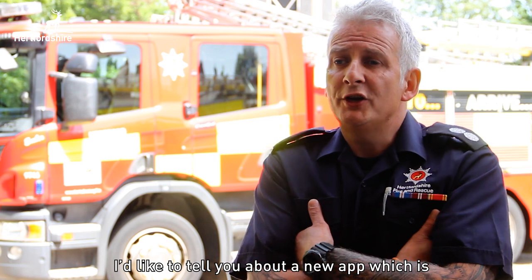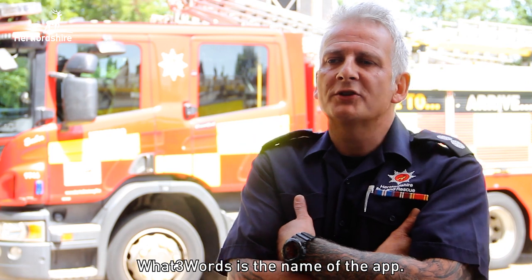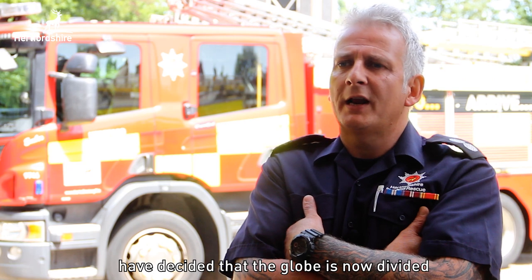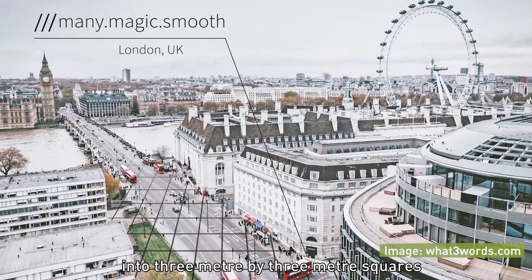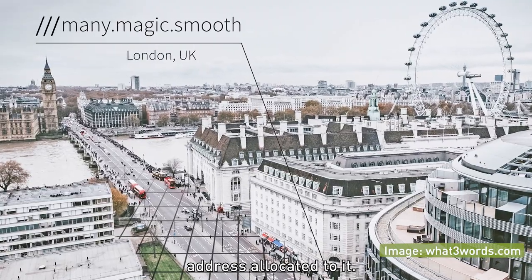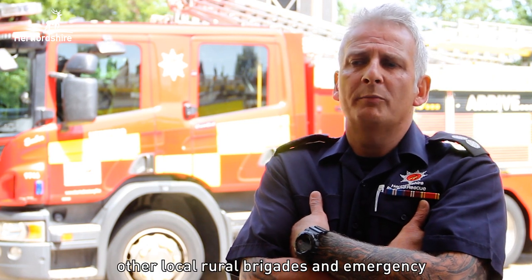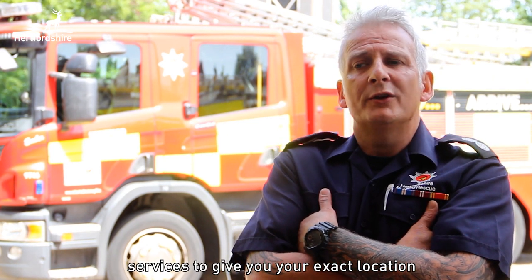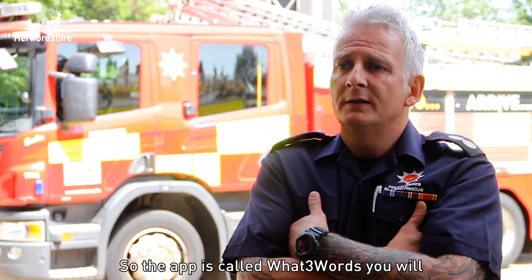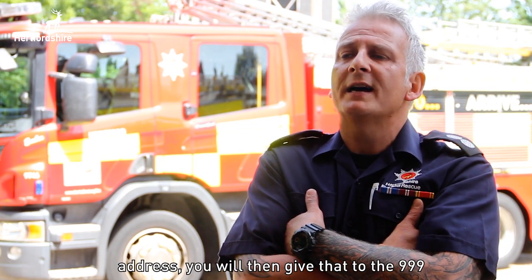I'd like to tell you about a new app called What Three Words. The clever people behind it have decided that the globe is now divided into three-metre by three-metre squares, and each one has a unique three-word address allocated to it. It's ideal for Hertfordshire and any other local rural brigades and emergency services to give you your exact location should you come into any trouble.